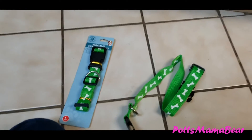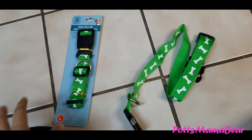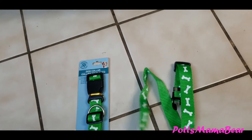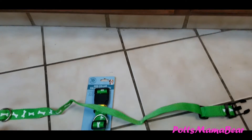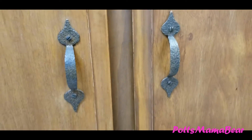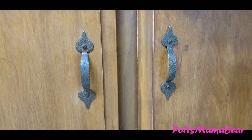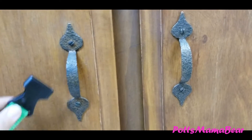Hey everyone, welcome back to Pots Mama Bear. Today's video is going to be really short. I have a couple of dog leashes or dog collars here from Dollar Tree, and I've already extended one out as far as I need it. I'm going to put it on here — you could do this for any lower cabinets that have two handles like this. Our reason for doing this is because we have Tadashi, who loves to get into cabinets, and I just wanted to show you how we keep him out.